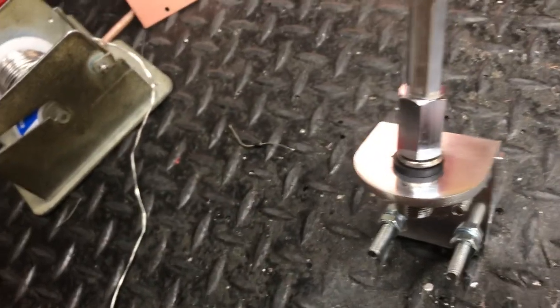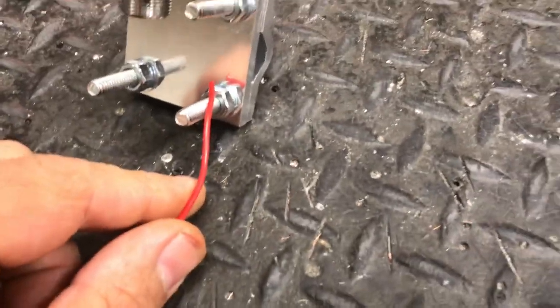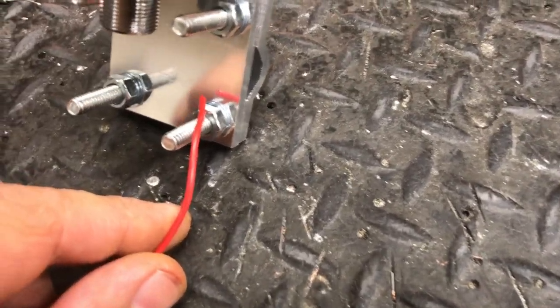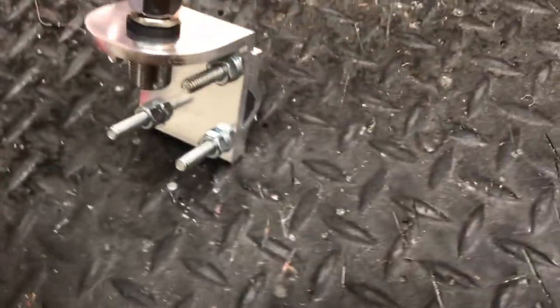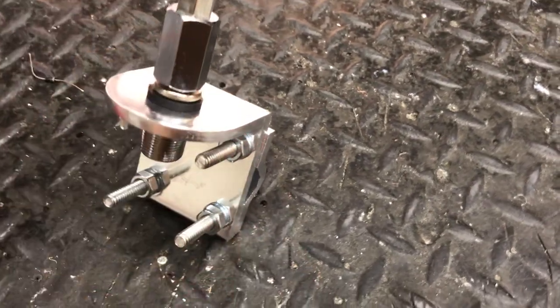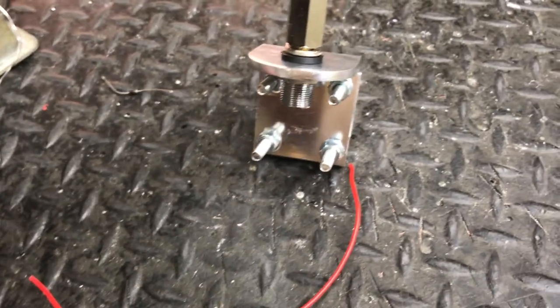The biggest mistake everybody makes — and that's why I'm making this video — is they mount the antenna wherever and don't have any ground. Then they just put a piece of wire on the bracket and run it all the way to the frame. Wrong answer. If this antenna bracket wasn't mounted on ground and you put a piece of wire on it and run it to your frame, that wire becomes part of your antenna like a dipole. End result: you blow the box.